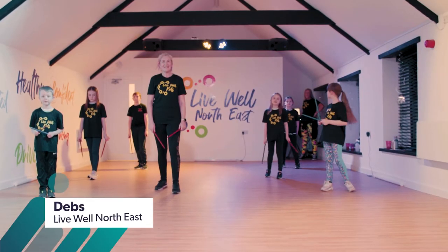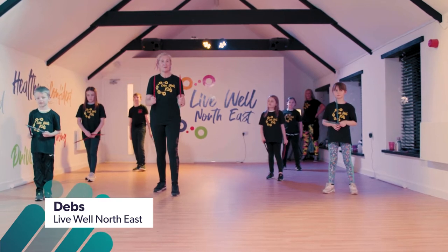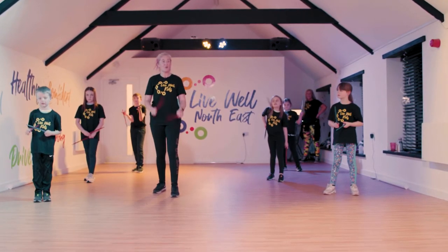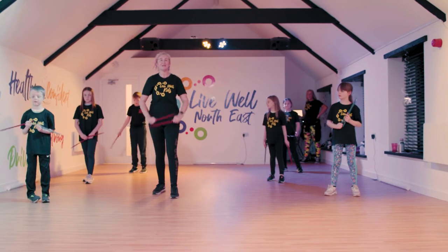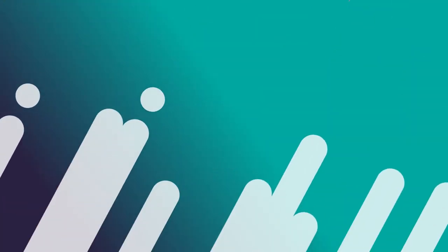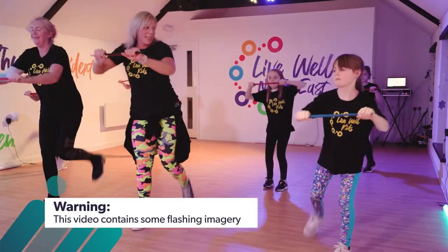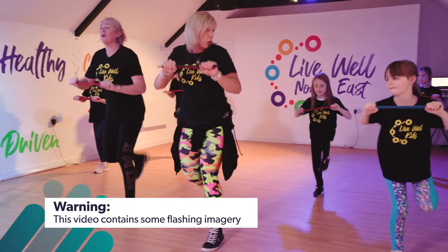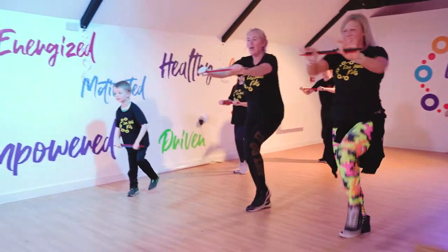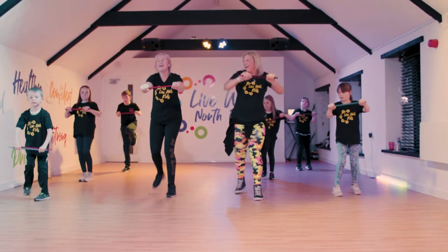We are back in the Livewell Centre and we're going to have another rock box. Grab some drumsticks if you haven't got any, get some wooden spoons, metal spoons, anything you can bang together. You don't even need any, you can do it without. This can be a little bit tricky but it doesn't matter which way your legs are going, you can move them and stretch them.